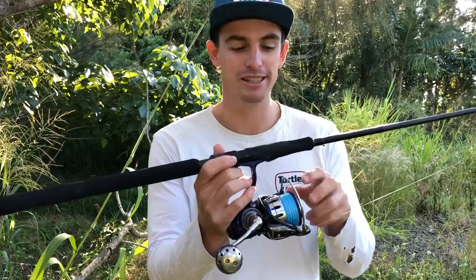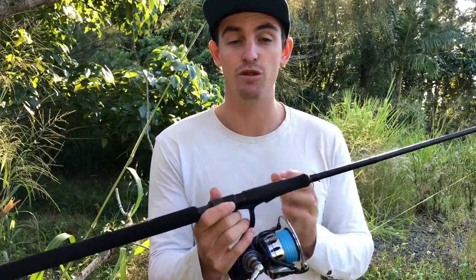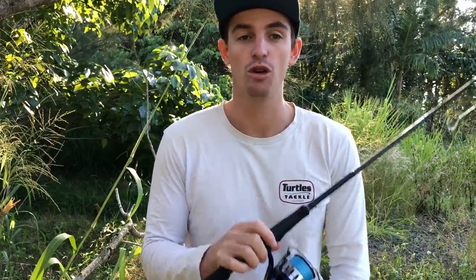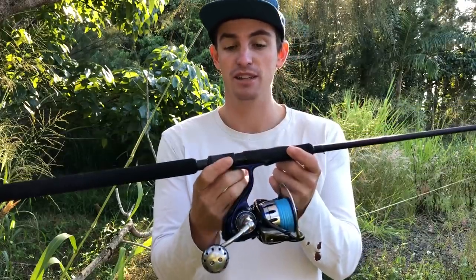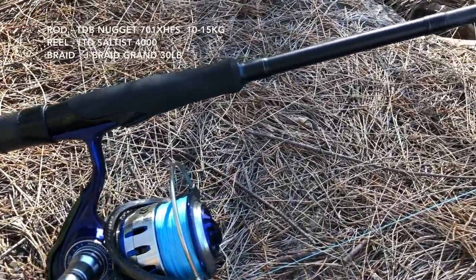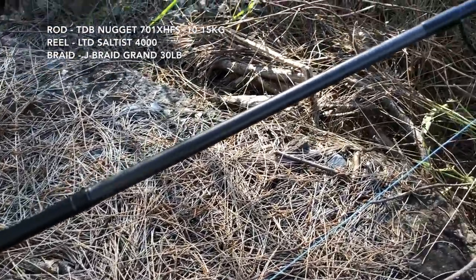Six to eight kilos gives you plenty of backbone if you need some stopping power. That's the first rod I'd recommend for anything over a 50cm jack when you're trying to pull them out from underneath a pontoon. This is the last spin setup they sent me — to replace the Saltist X4000 high speed and the Smarky Vanquish — the TD Black Nugget.